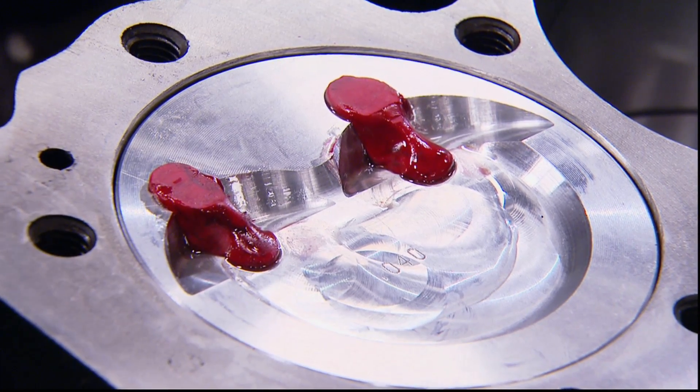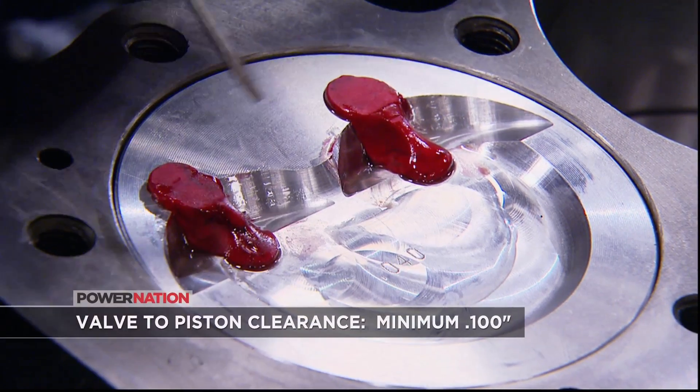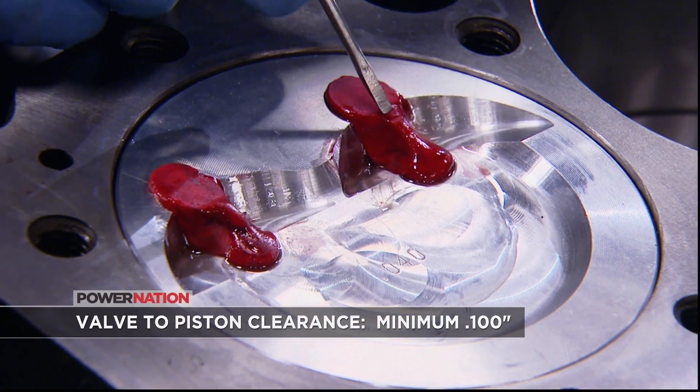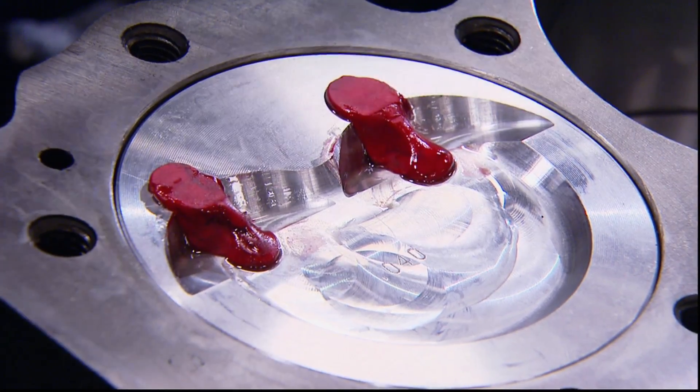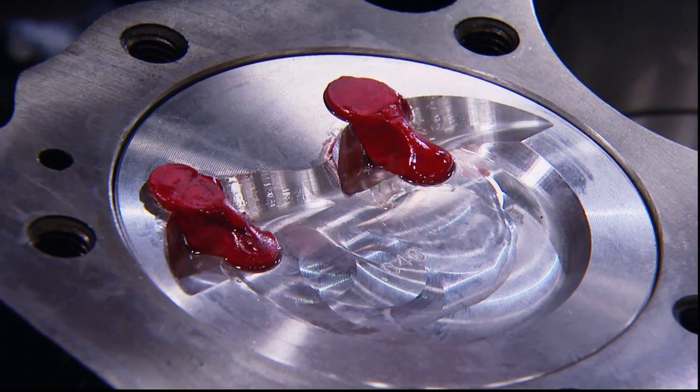Just like we expected with such a mild cam, we don't have any clearance issues, but it's always good to check. You can see the intake valve had the slightest little bit of compression — we've got over a quarter-inch gap, and that's forever in engine building terms. On the exhaust side, it didn't even make a mark. We're in good shape.